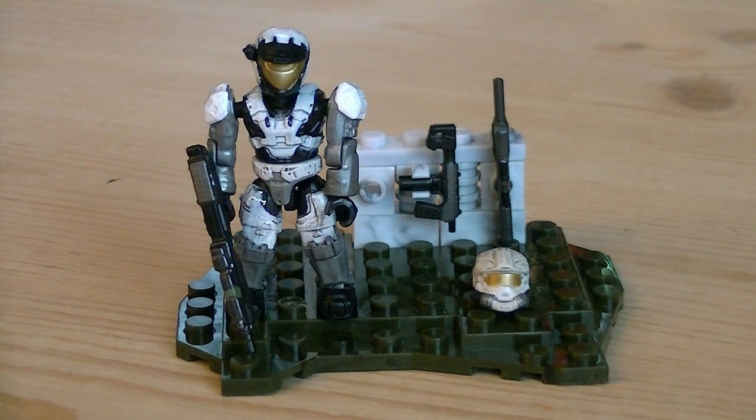So for about $6 you get a brand new Arctic Aerosol Spartan with a nice variety of armor, as well as a couple different weapons with some great paint detailing. Anyways, that pretty much does it for this review — hope you guys enjoyed it, and I'll see you all in the next video.